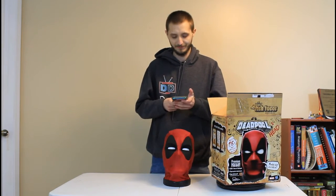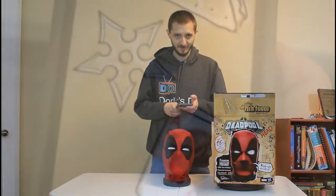On top of that we have the Weapon X function where through the app you can throw chimichangas, throwing stars, or Gambit cards at Deadpool's head and he will respond in different ways when you do that — I'll give you an example of that here.